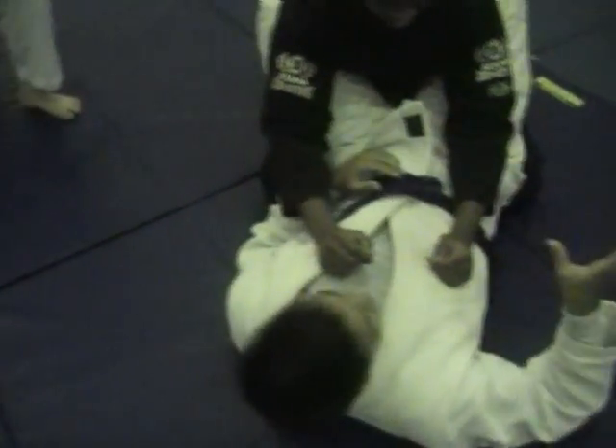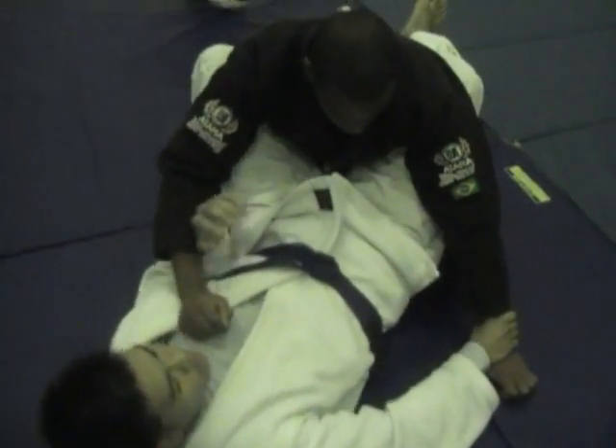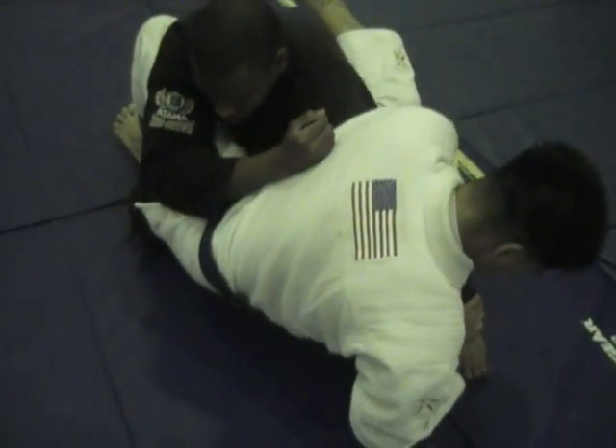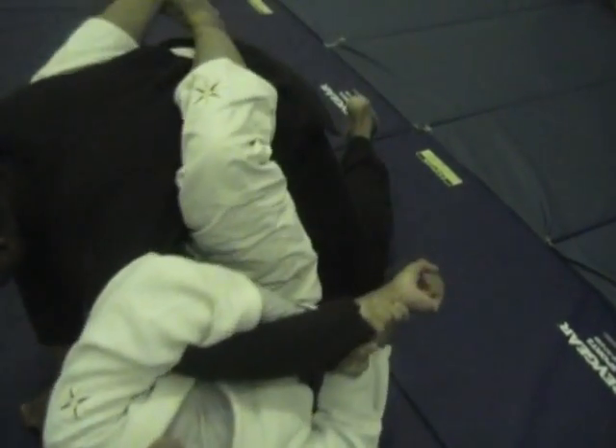Action! Take the arm and play it on the ground. Open the guard. Keep this one back. Sit up. Grab your arm and sit up. Fall back and take it.